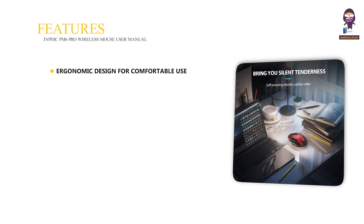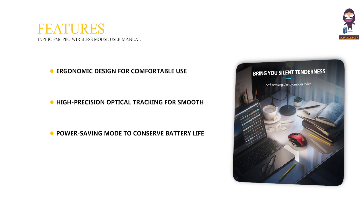Features include an ergonomic design for comfortable use, high precision optical tracking for smooth movement, and a power saving mode to conserve battery life. It is compatible with most operating systems, including Windows, Mac OS, and Linux.